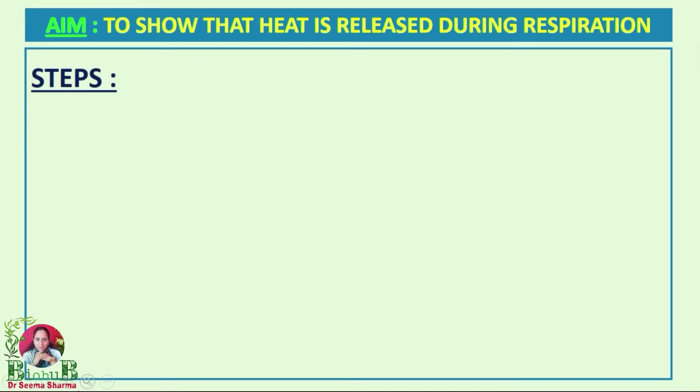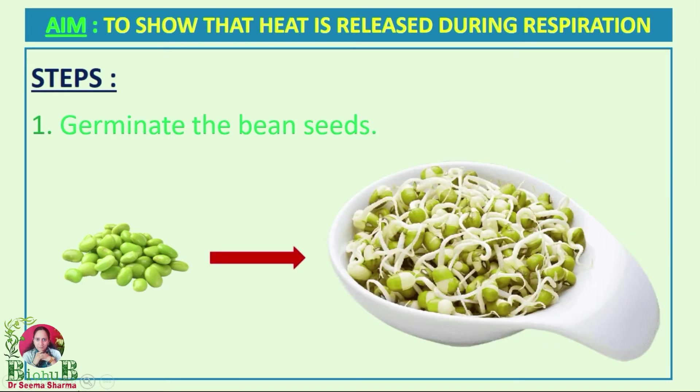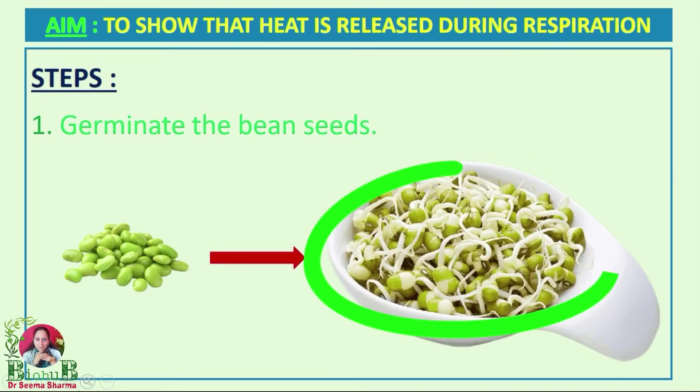The first step is to germinate the bean seeds. For that, you have to soak the bean seeds overnight, and in the morning you have to drain the excess water and let them germinate. These are the sprouted or germinating bean seeds.